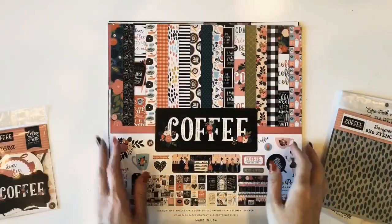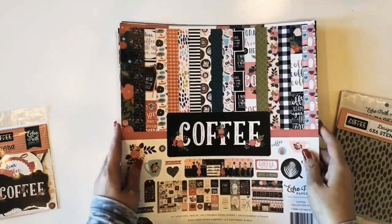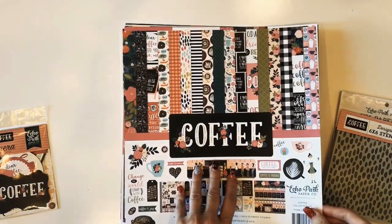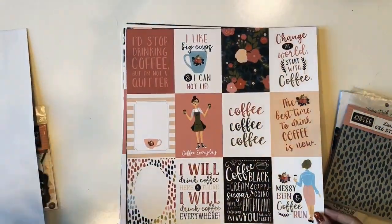I don't personally drink coffee, but I love the colors and patterns of these papers. And if you're a coffee lover, you're going to especially love it. So let's take a look.